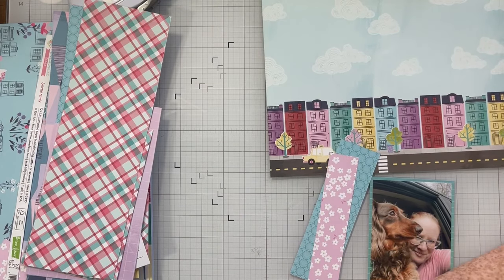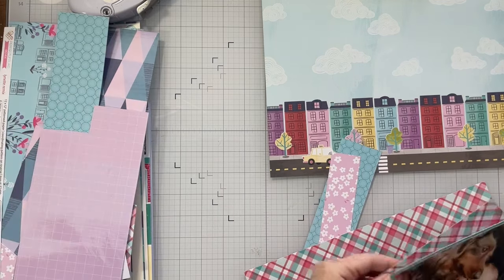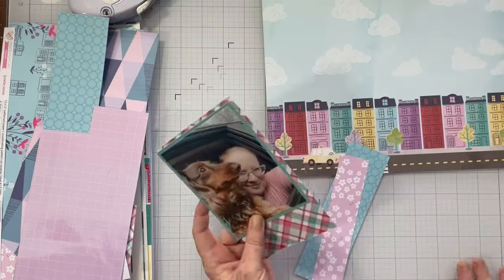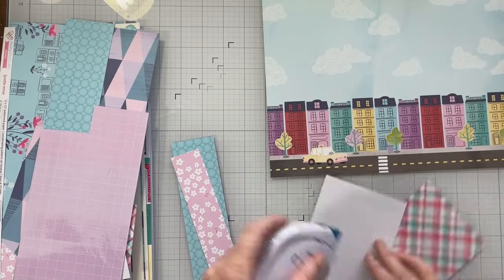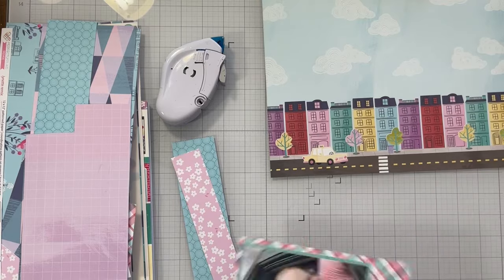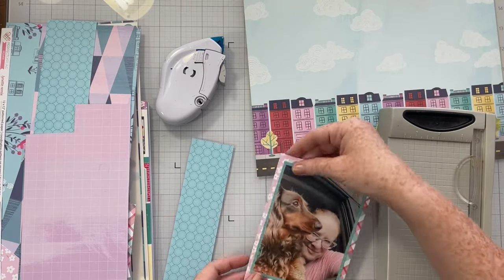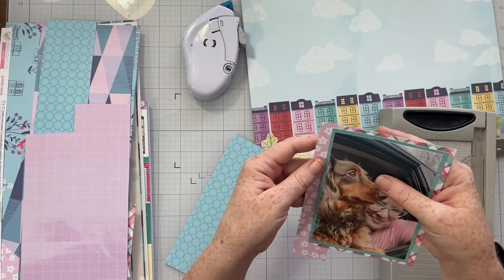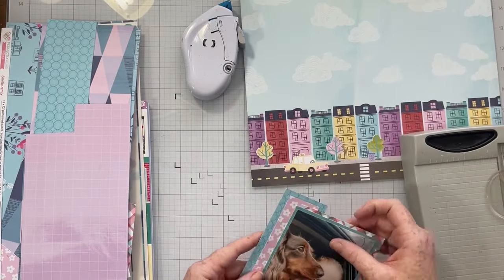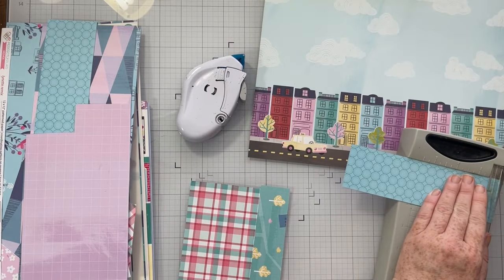As I was going through my papers I set aside some scraps, so I'm going to use scrap paper to add lots of messy layers behind my photo. I started with a teal paper from the six by eight journaling pad, and then I'm just taking partial pieces of scrap paper and layering them up behind my photo. The trick is that your first layer and your last layer need to go all the way around your photo, so you have a consistent mat. Then you add all the scrap paper in between.